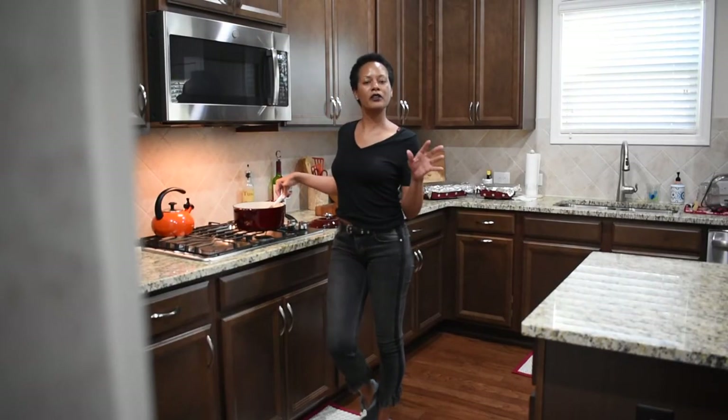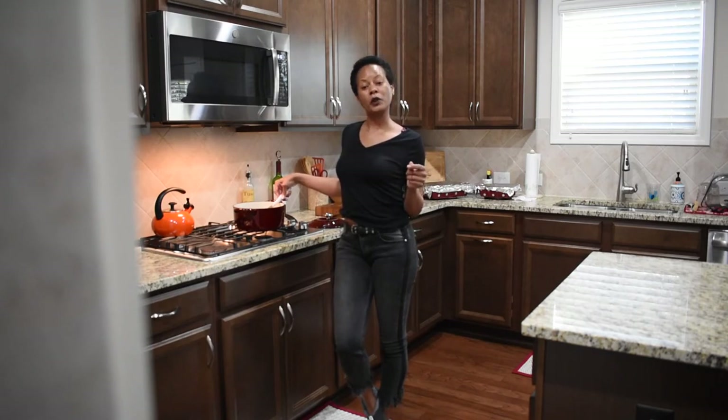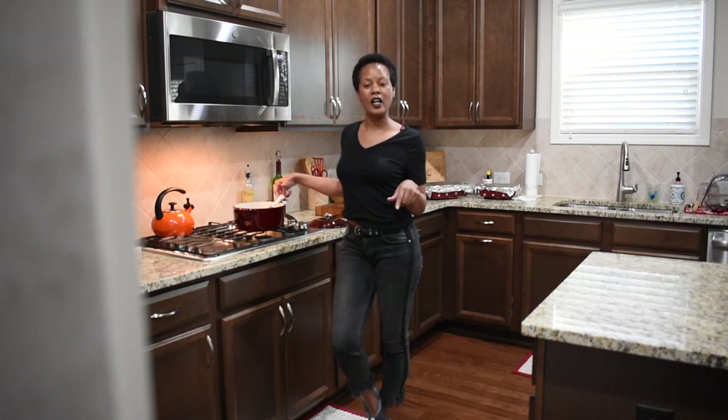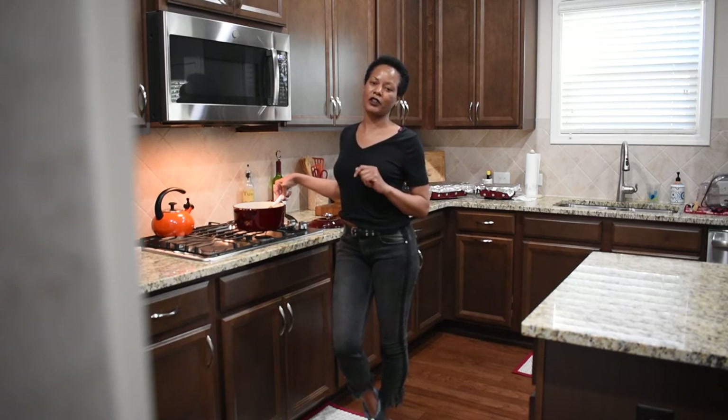Okay, so our collards are done. And there they are. Alright lovelies, this is the end of our video. Before we leave, I just want to remind you to stay tuned for our next video, which will be released on Thursday. And also be sure to subscribe and like our video today. Thank you so much. Have a great evening.